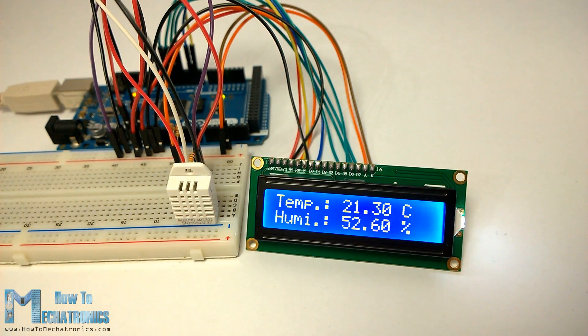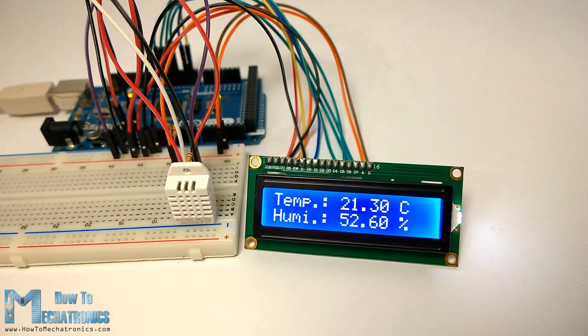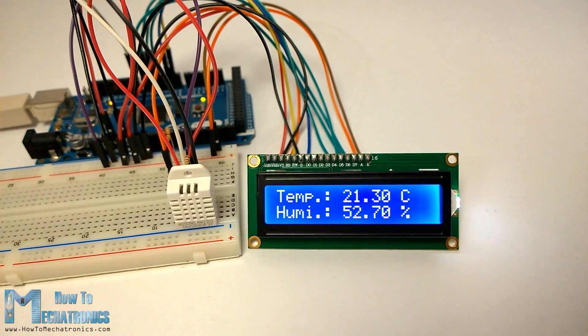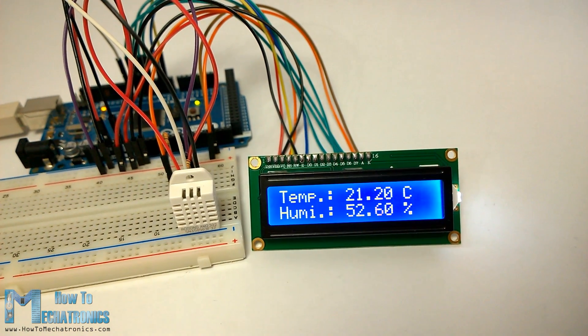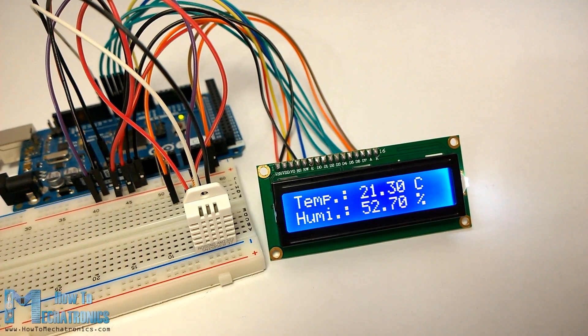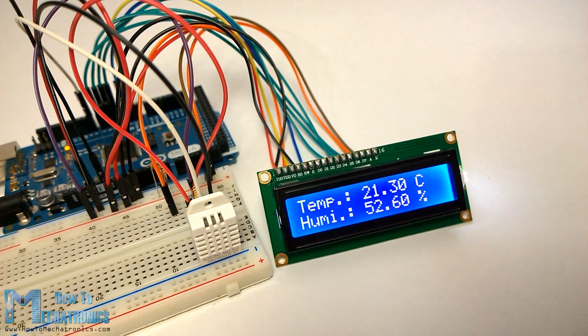Hello, Dan Edelkski here from howtomechatronics.com. In this Arduino tutorial we will learn how to use the DHT11 and DHT22 sensors for measuring temperature and humidity with the Arduino board. These sensors are very popular for electronic hobbies because they are very cheap but still providing great performance.